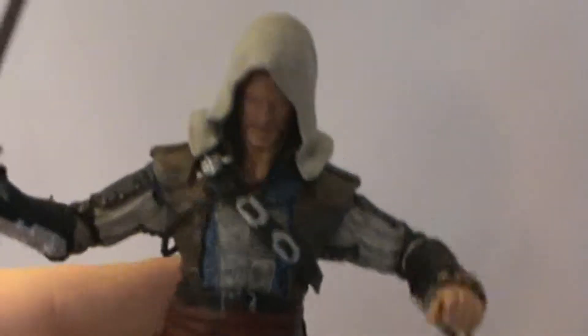You got the red sash that all the assassin characters seem to have, with the little thing flowing there. Got a few pouches, which is very cool. A bunch of little straps, got the blue there which just looks really nice. And then you got some generic pants and some generic boots, but it looks very good — it's a good representation of the character.